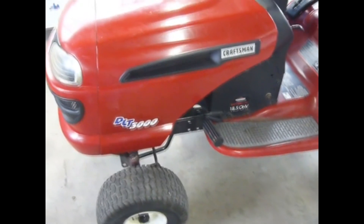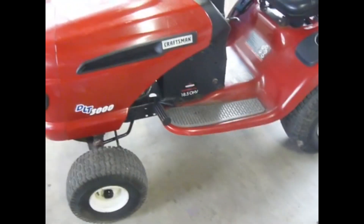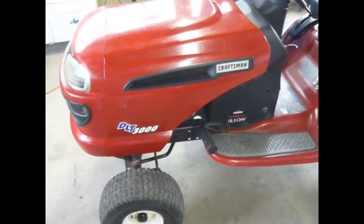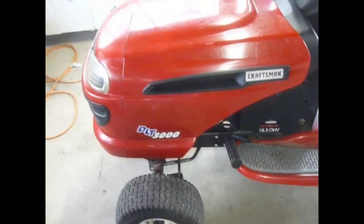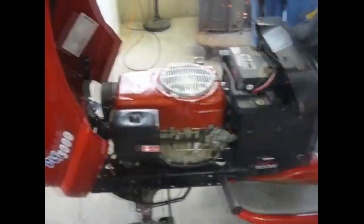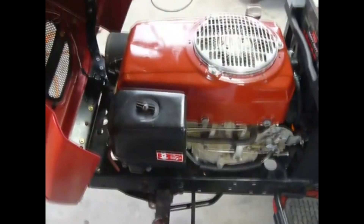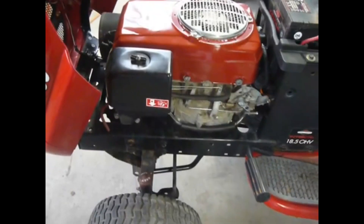This is a Craftsman DLT 3000 lawn mower with a 42 inch deck. What happened is we lost the original Briggs & Stratton motor, and after that blew up we decided to throw another motor in it. So what we have here today is a Honda 11 horsepower engine that we put in here, and that came out of a 1992 Honda Harmony 1011. I'll kind of show you what we did here.